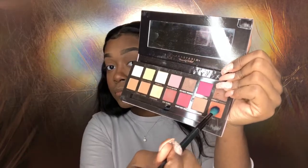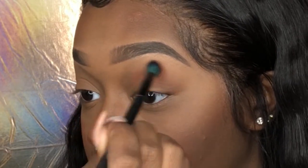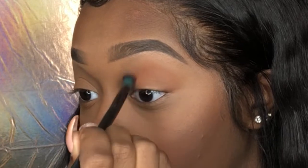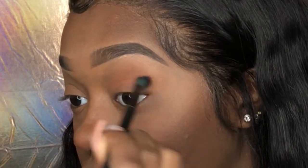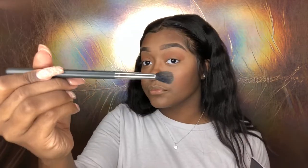Taking my smaller blending brush and the color relgar, I'm just gonna start in circular motions putting this color all on my crease where I've just placed the transition color. Whenever I'm doing shadows I just like to do circular motions and build up the color.